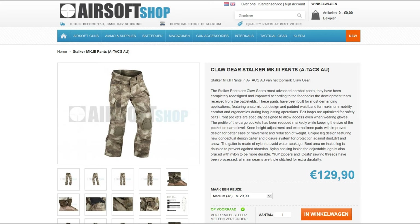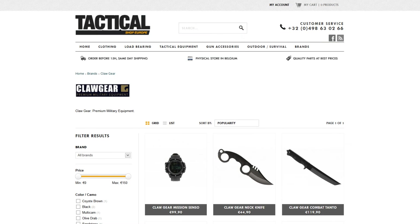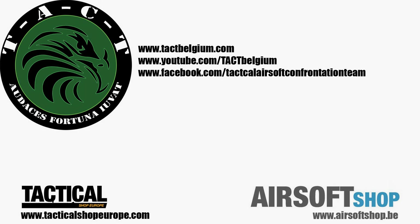You can also get the Stalker Mark 3 pants in other colors and patterns, like Ajax for example. Our main airsoft suppliers airsoftshop.be and tacticalshopeurope.com are the official retailers of the Clawgear brand, so be sure to head over to their websites. Thanks for watching, until next time.